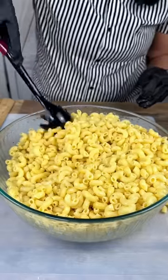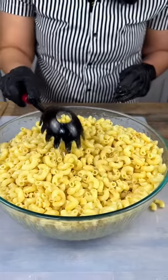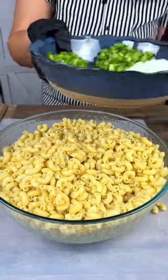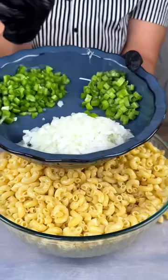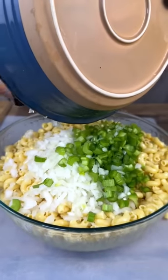Next we are going to have some fun with colors — we are going to be adding a bunch of stuff to this today. We've got some veggies: onions, bell peppers, celery. Just go ahead and dump that all in there because it's all going to the same place.